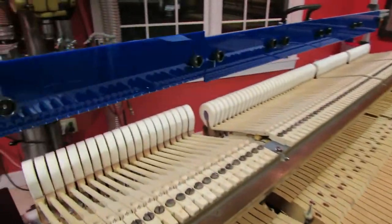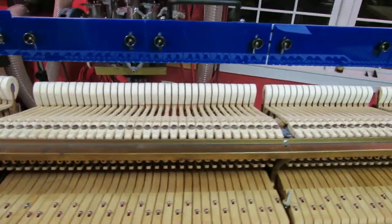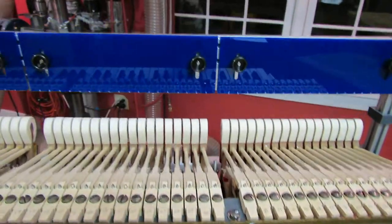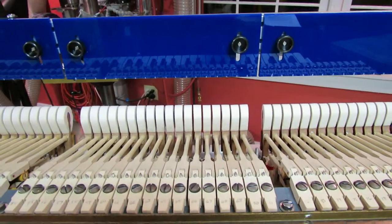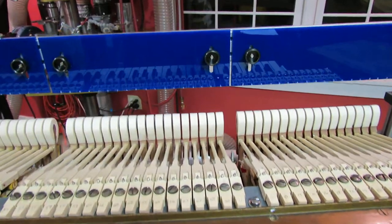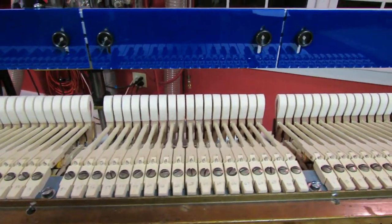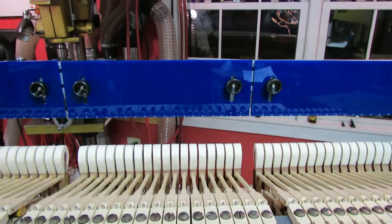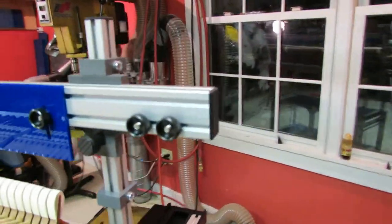The hammers were filed at my filing jig in the flared sections, and then in the two treble sections. Once reassembled, they were traveled to vertical with the squaring platform and shank traveler, and made vertical at strike with the hammer square. Then I was able to gang file the hammers so that they are very even and have integrity one to the next.